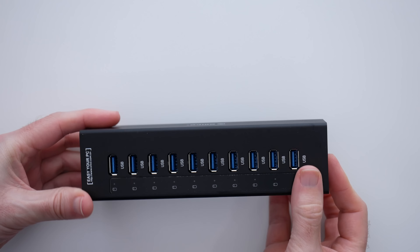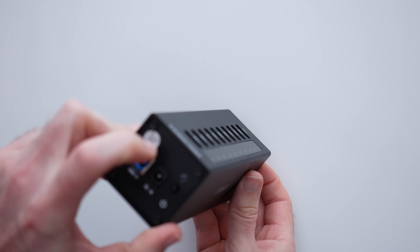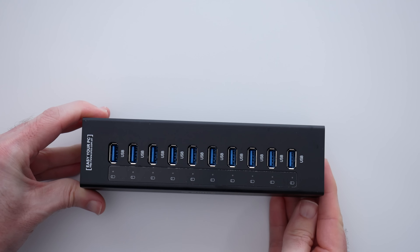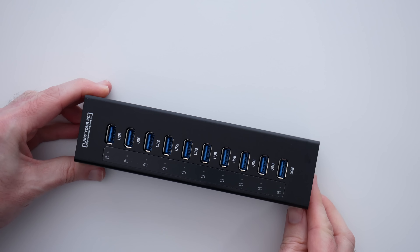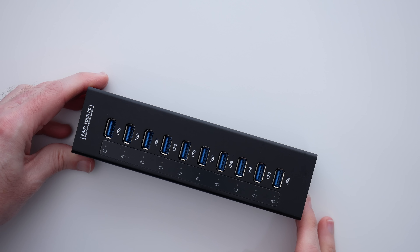It's very, very well made. I absolutely love the fact that this has got a metal enclosure. It's even capped either end in metal, so very, very well made indeed. And across the top edge here we've got 10 USB 3 ports — very, very cool indeed.